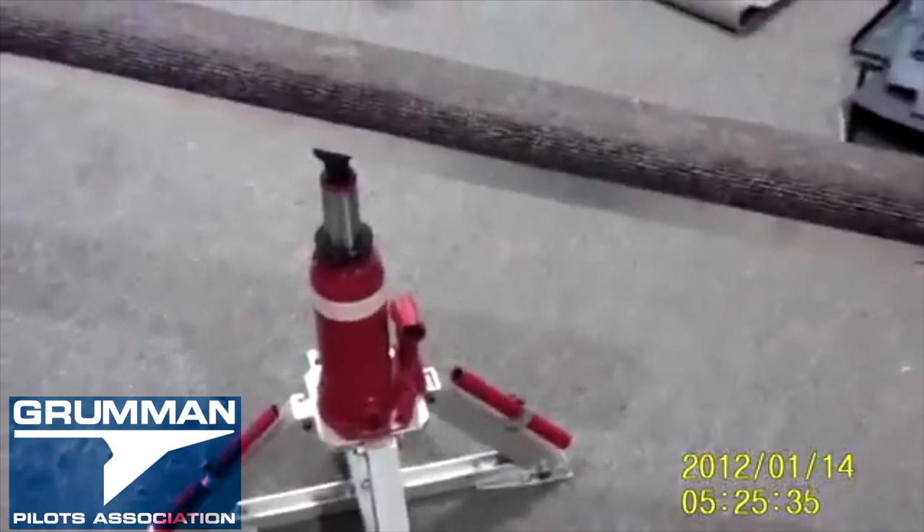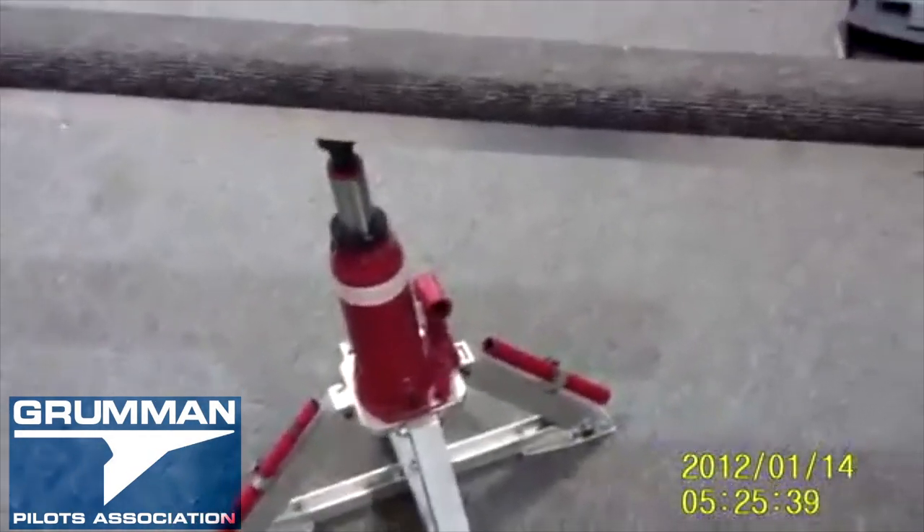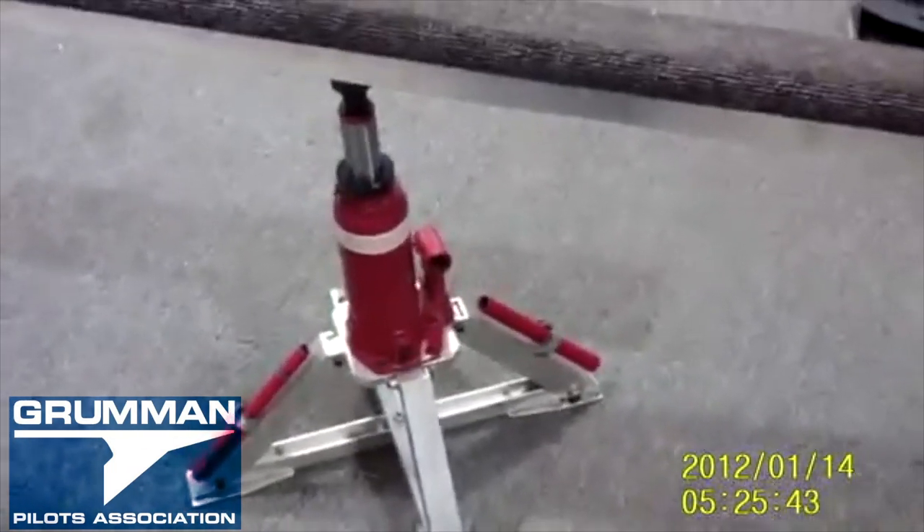It's a quite clever design. It's not real heavy, stores out of the way fairly nicely, and it's a nice tool. Thanks Bob for designing this — and that is the Fresh Arrow jack.